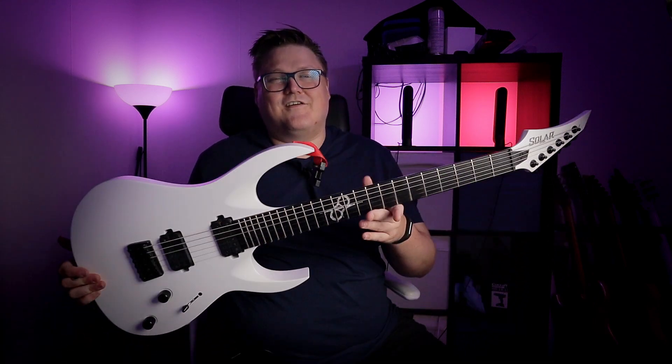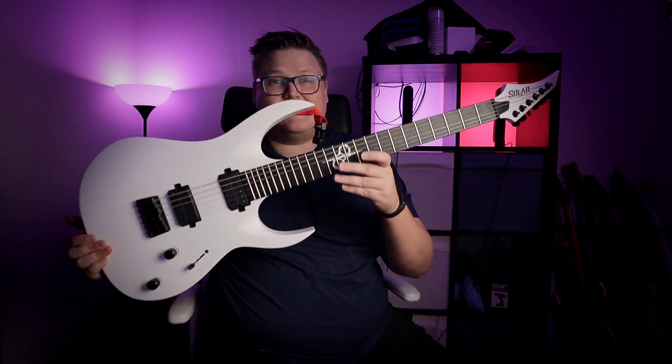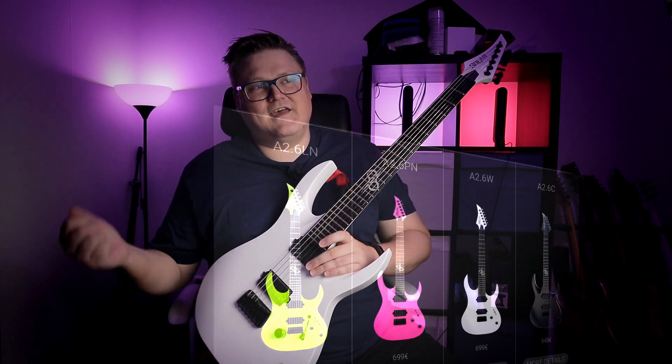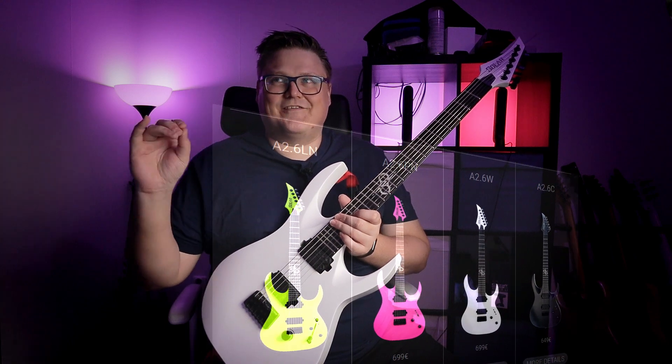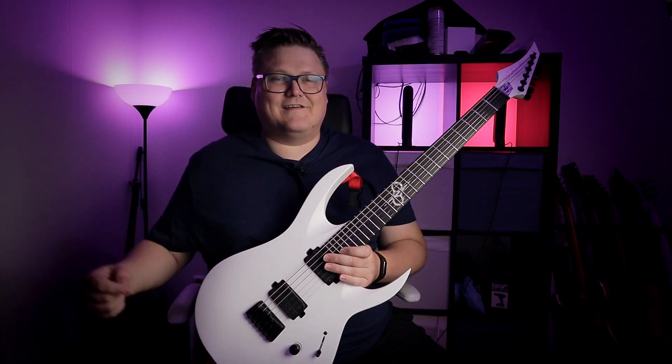So it's one year ago since I got this amazing guitar, and I thought I would do a revisit. My previous Solar video was comparing the A1 to the A2, and if you haven't checked that out, I would recommend you do that if you're interested in knowing the difference. But today we're going to talk about the A2.6, and this color is W — the white model. They also have a carbon black matte black finish, a neon pink that just screams 80s Razor X to me, and a yellow-green color they call lemon neon. The A2 series is only $699, so let's read the spec sheet and see what it's got.